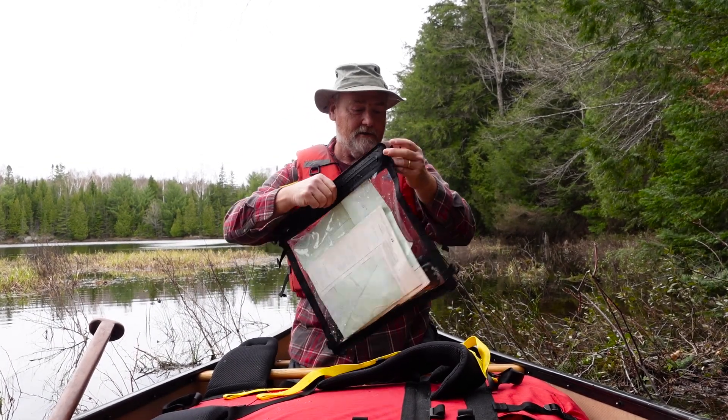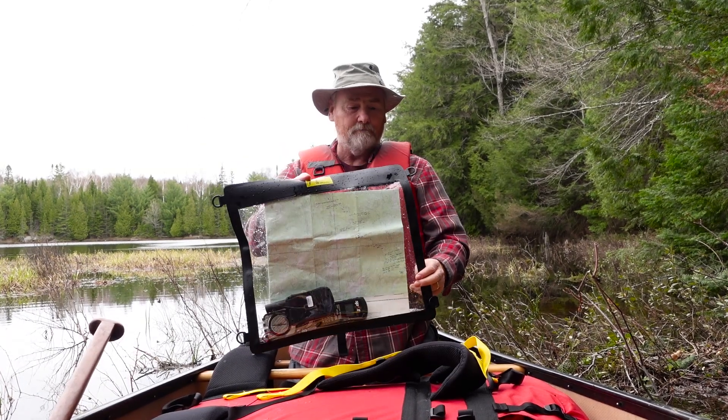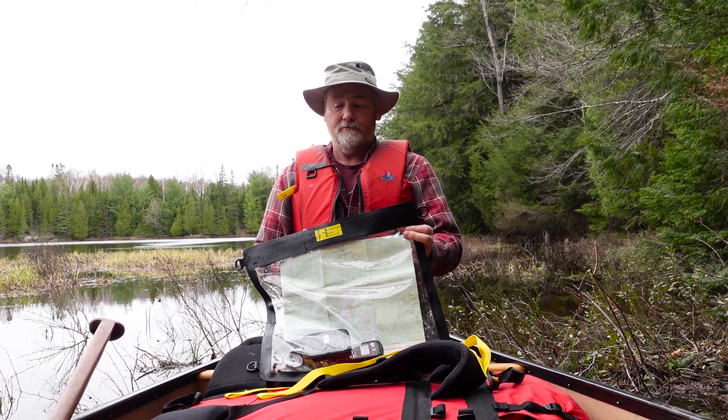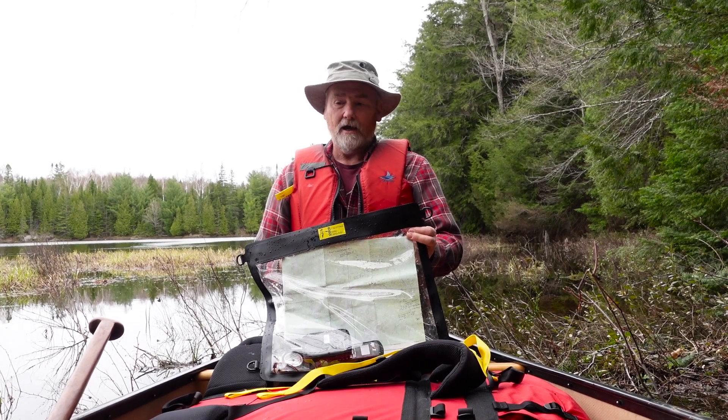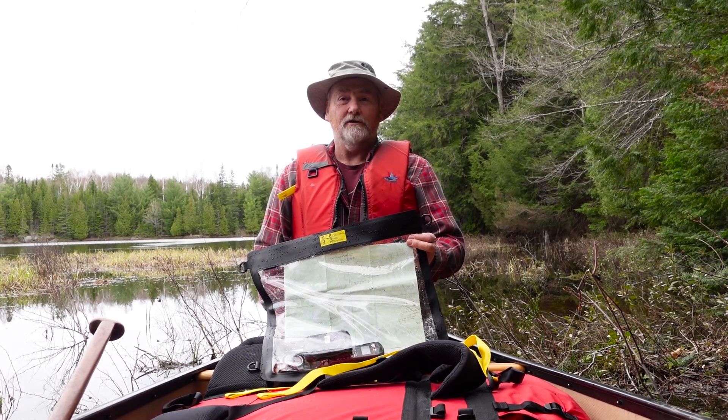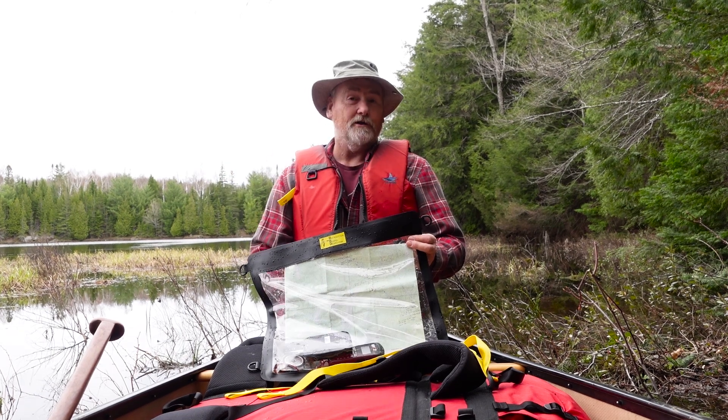So the waterproof paddler's map case — I'm happy to see a product I've always wanted on my canoe trips, and I hope it's something you'll enjoy on your outings, kayak or canoe.